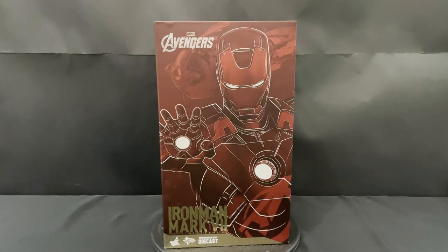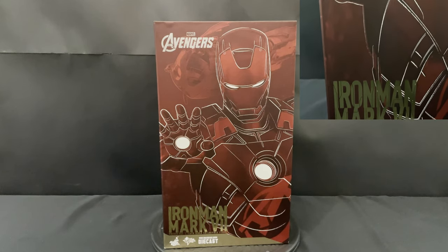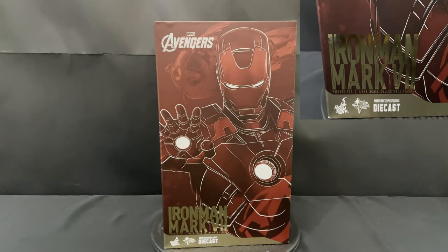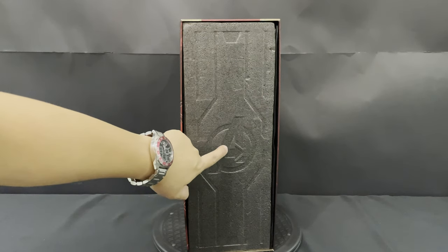Let's start off with the packaging. On the front of the box, on top you can see Marvel Avengers, at the center you can see the image of Iron Man, then here you can see Iron Man MK7, then the Hot Toys, Movie Masterpiece and Movie Masterpiece Diecast logos. On the side, you can see the actual box with the Avengers logo embedded in the middle.